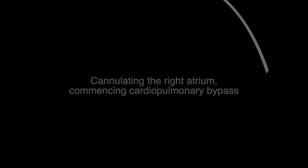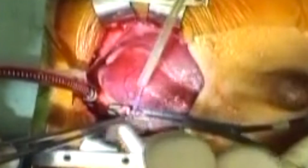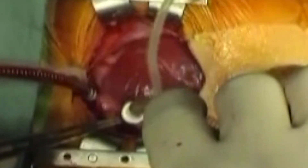The remainder of the arterial limb of the circuit is similarly secured to the surgical drapes to prevent kinking. The side biting clamp is placed once more in its old position across the base of the right atrial appendage. The purse string is released and the tip of the cannula is gently placed through the right atrial appendage opening as the clamp is released.